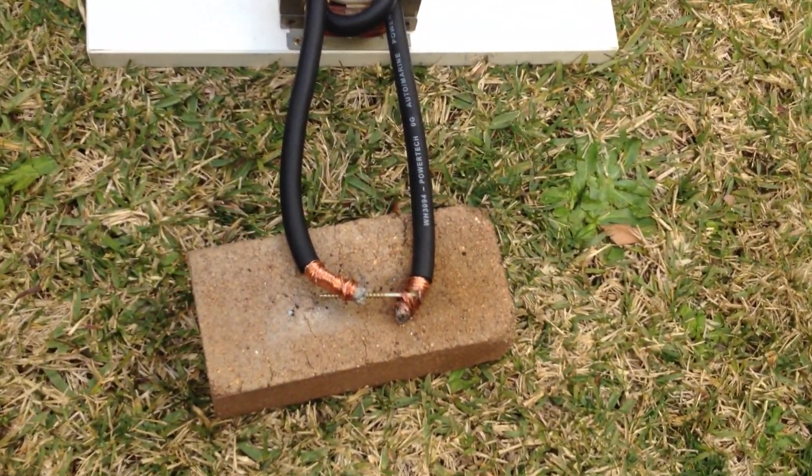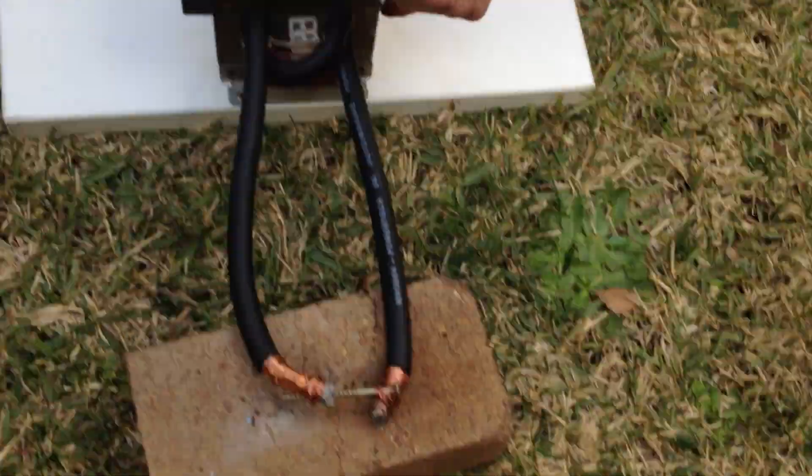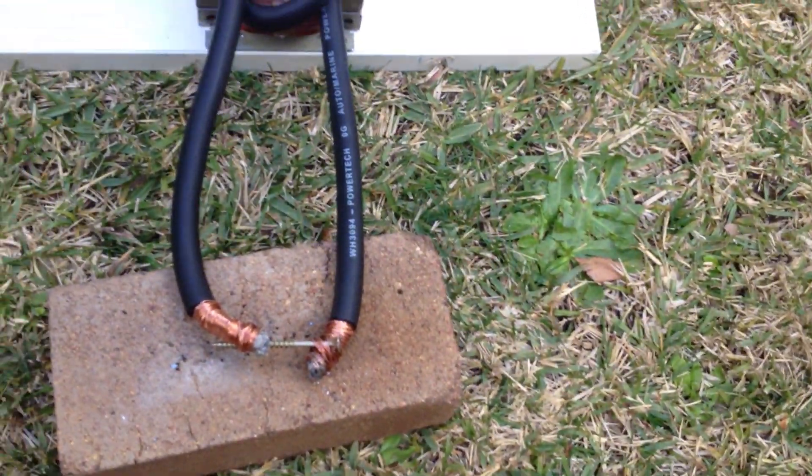We've got our bolt here and we're ready to go in three, two, one. Oh, by the way, we haven't welded this back on so it's going to make a lot of noise.